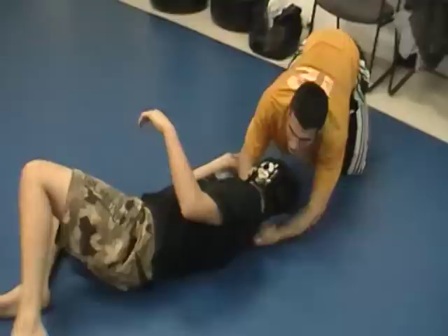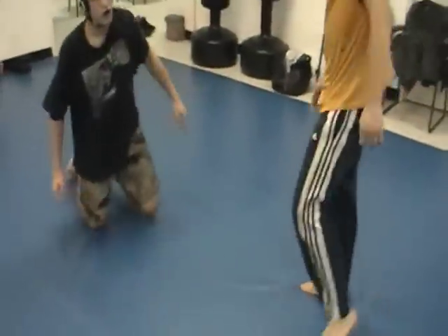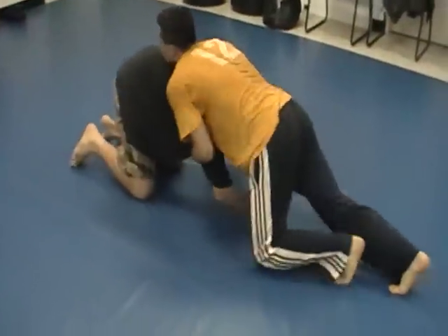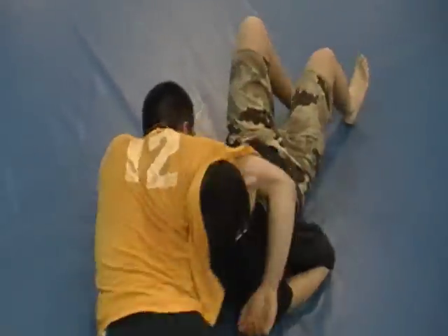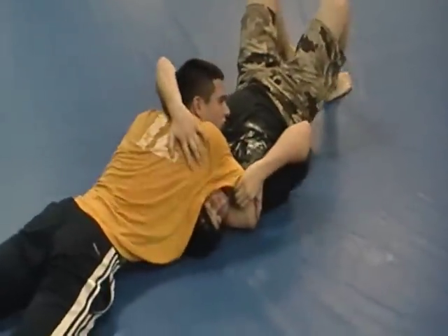Alright, let's do that one more time. Starting from a front headlock, you attempt to swing around to the back but the guy traps you with his arm and attempts to take you down. You sprawl out, hook the arm, and spin him over, transitioning to a north-south choke if you like.